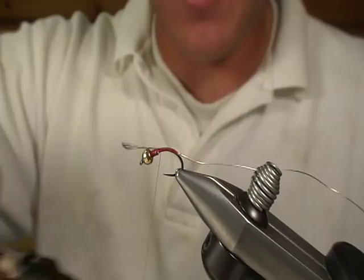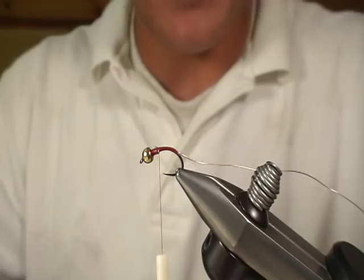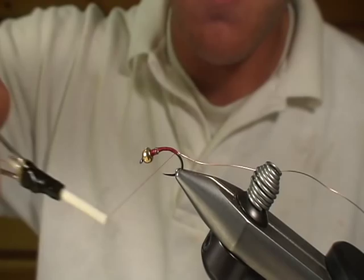Clip that Coq de Leon off. For the dubbing on this, I'm going to take my thread back to the back. For the dubbing we're going to use a natural brown squirrel dubbing. It's very spiky, very easy to use. Really been liking this dubbing.